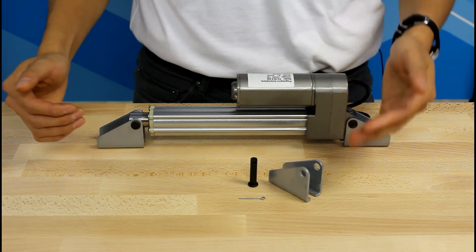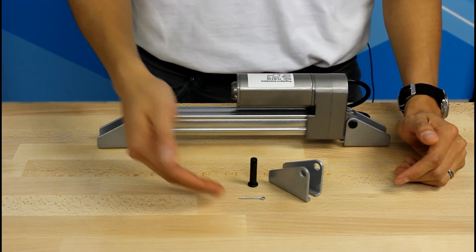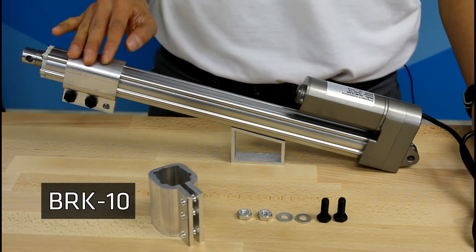Each package comes with the following: one bracket, one mounting pin, and one cotter pin. Another option is the BRK10, which clamps onto the shaft of the actuator, as you can see here.